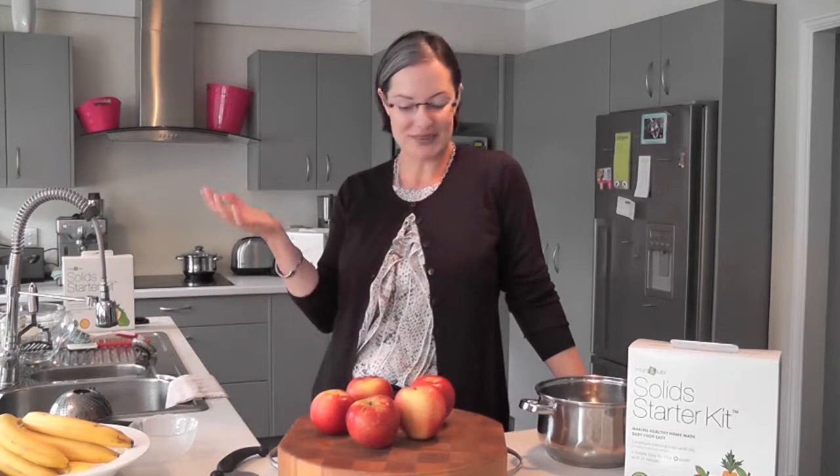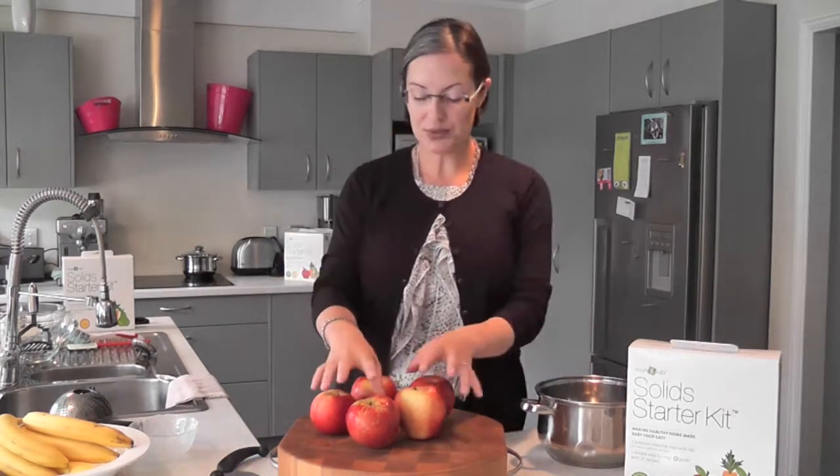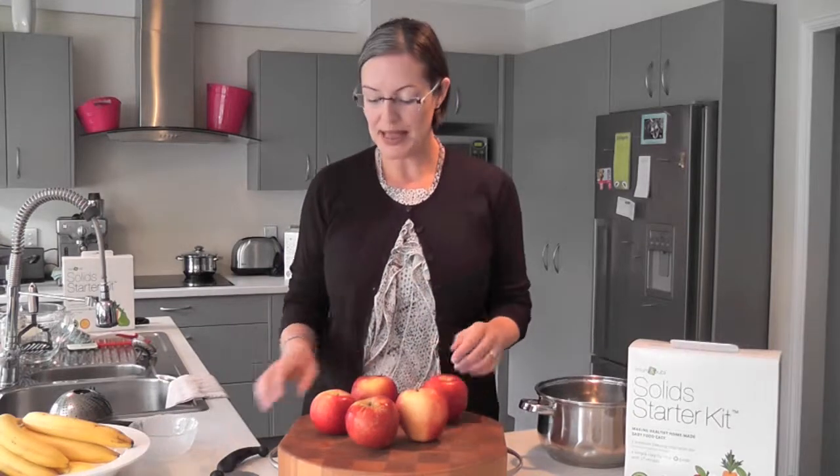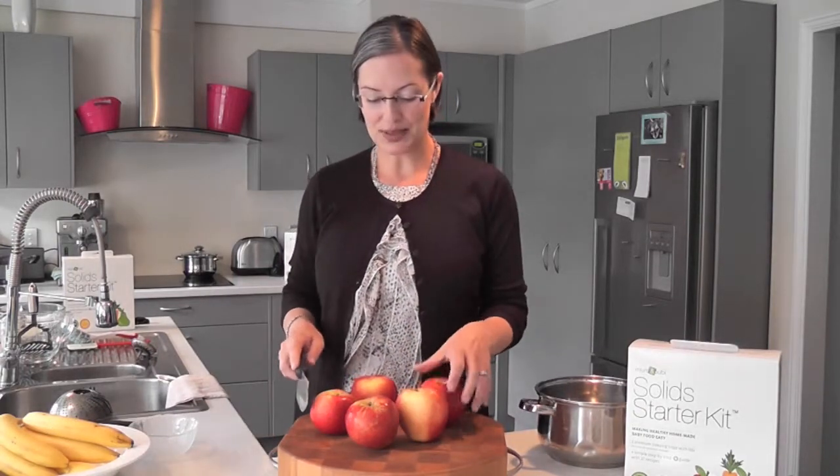Hi, it's Christina from Mommy and Bobby and we're making baby food. Today on the show we are pureeing some apples — one of the first foods you might start your baby on when they're starting solids, along with sweet potato or pear. Apples are a good choice as well.